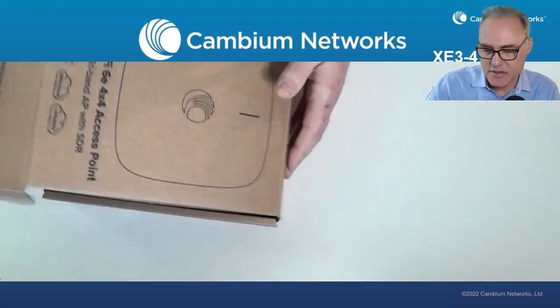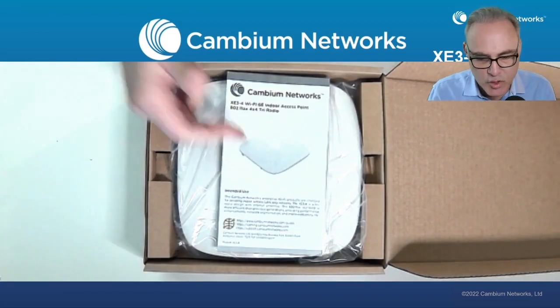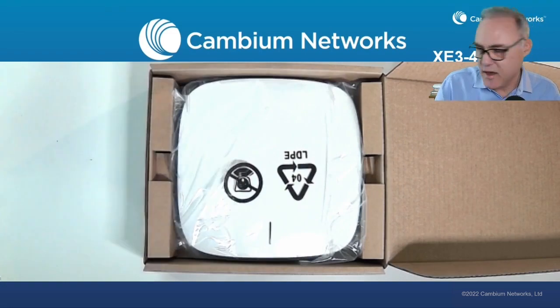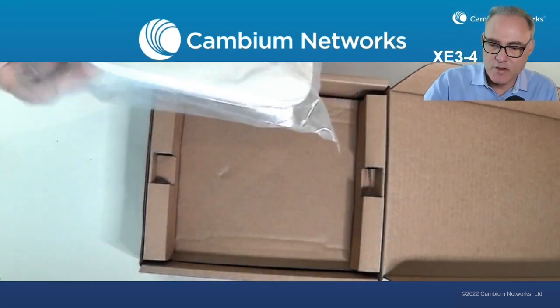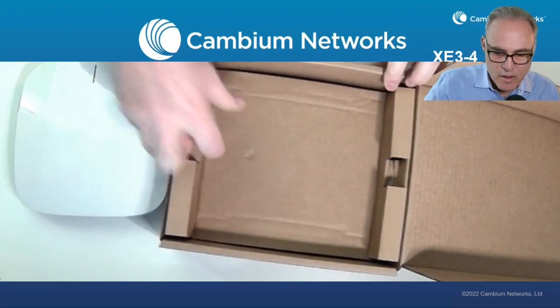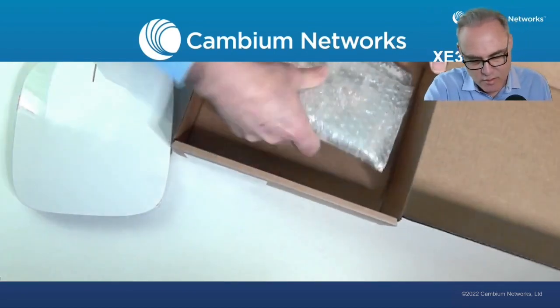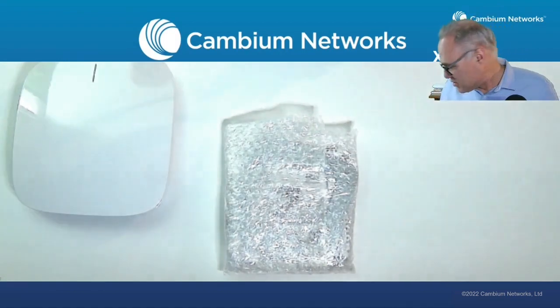Let's go ahead and open up the box. First, when you open it up, there is your quick start guide — which I know everybody reads — so go ahead and take that out and read it. Take the AP out of the little plastic bag and toss the bag. Underneath the plastic cover, throw that away. And we have a mounting kit. Let's get rid of the box too.